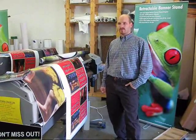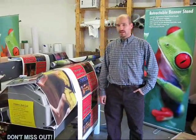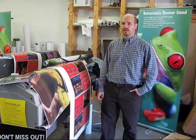We recommend the use of solvent inks for digital printing for a number of reasons. One is because there is a wide variety of both indoor and outdoor media types that are available for solvent ink printers.